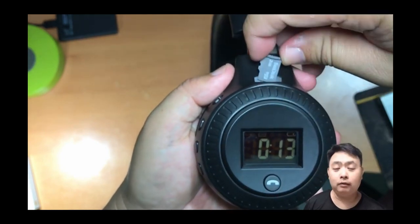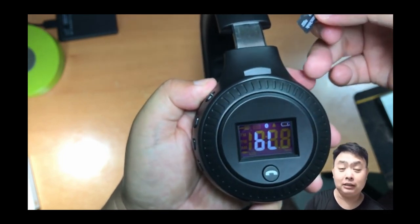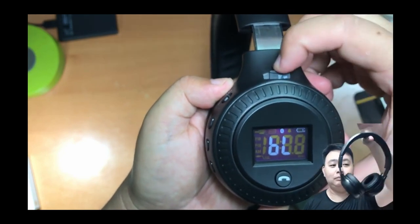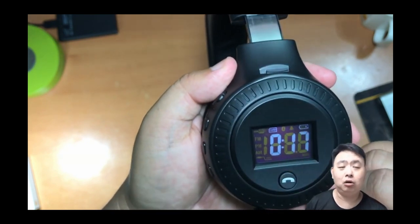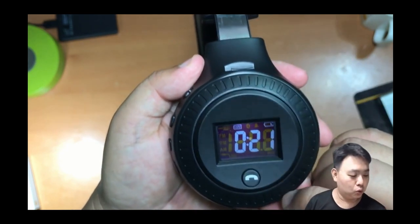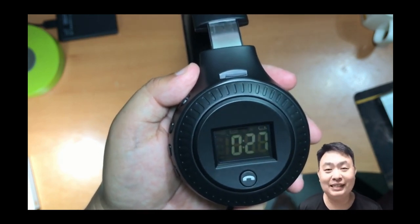I bought this from Taobao via easybuy.sg. Some people may or may not like using agents, but if you have difficulty communicating with the seller through QQ in Chinese, it's best to have an agent on your behalf in case of any problems. I'll put the links in the description below — go check it out. That's basically it!